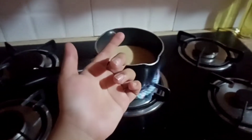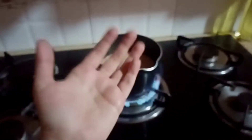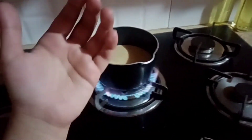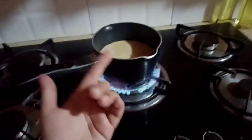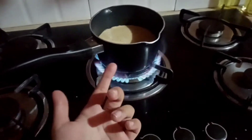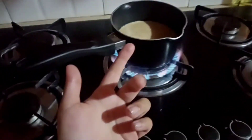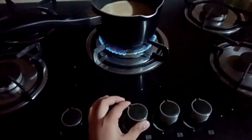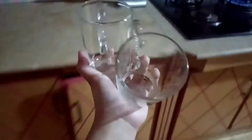So guys, now I'm going to make tea for my brother and myself. Let me boil the tea. By the way, be careful while doing these steps — be careful around the flame. While the tea is boiling I'm going to take the cups. Here are the cups, let me take the spoon too, and the strainer.